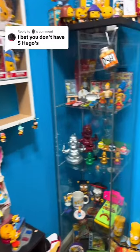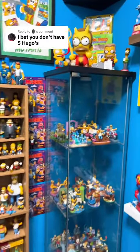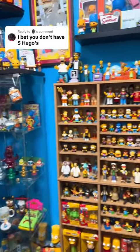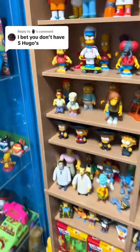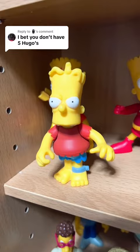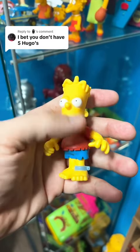I bet you don't have five Hugos, and I do not think they even made five different Hugo Simpson characters out of all the different Kid Robot toys and everything else they have, World of Springfield, everything. So let me at least show you the two that I know that I have. The first one being right here — we have Hugo Simpson, part of the World of Springfield line. There you have it, that is number one.